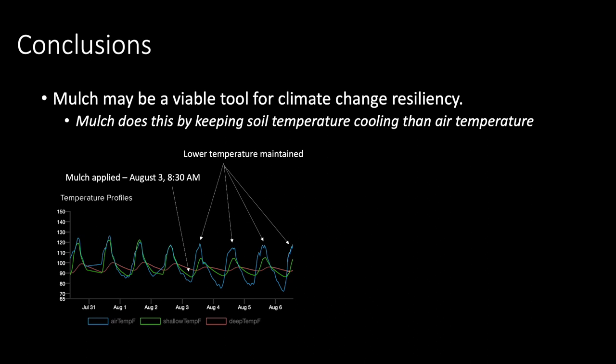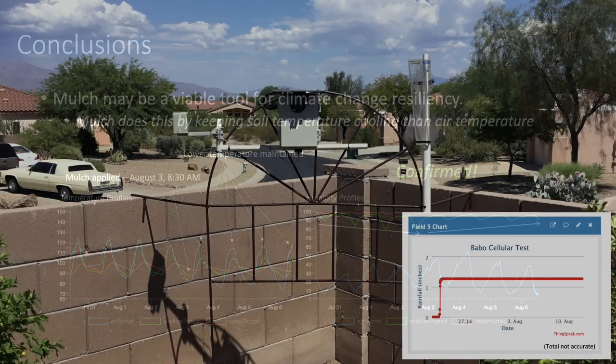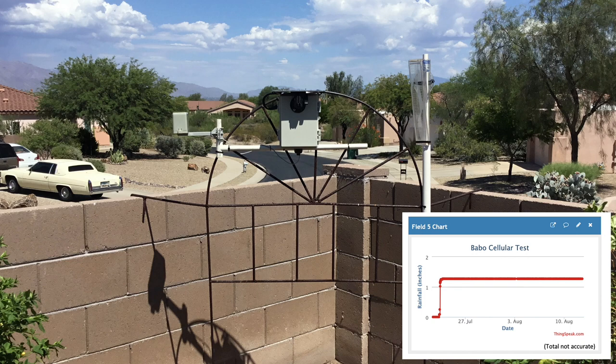Looking at the data confirms that mulch can help with climate change resiliency by lowering soil temperatures by up to 12 degrees Fahrenheit here in Arizona, keeping soil significantly cooler than air temperature. This effect was originally observed after our only storm this year, dissipating 80 hours later in the absence of mulch. These lower temperatures are helping buffer evaporation moving up through the soil profile — especially relevant this year in Tucson, which has witnessed one of the driest monsoons ever in my 20-plus years in this neighborhood, with no rain detected between July 23rd and August 12th.